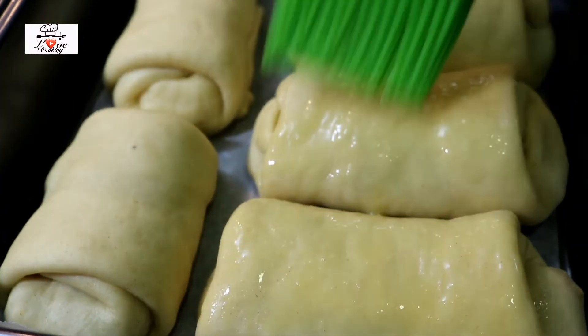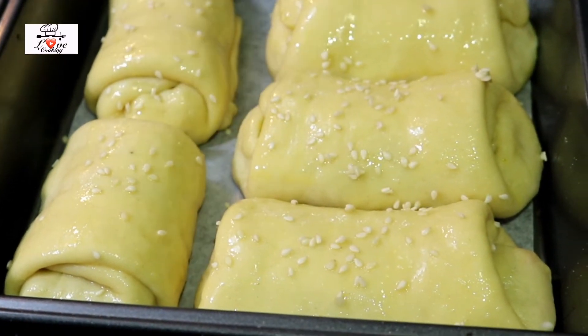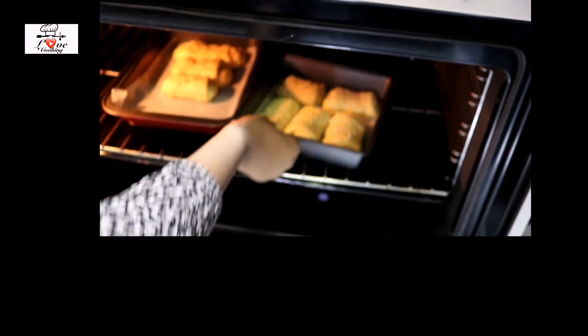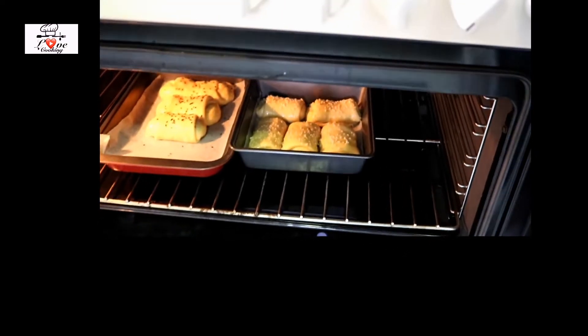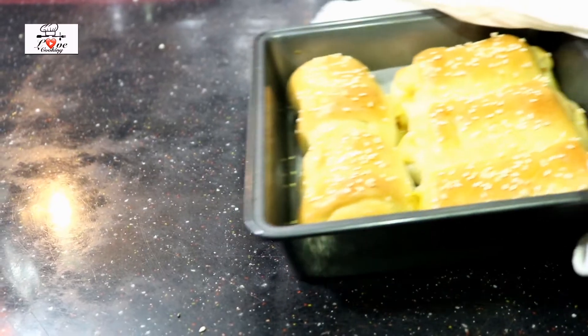For the oven method, brush the rolls with egg wash. Right now they're not stuck together but once baked they will stick. Add some sesame seeds on top and bake them until they reach a light golden brown color.